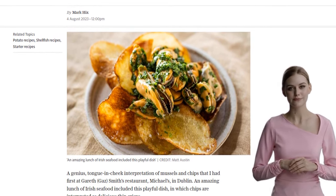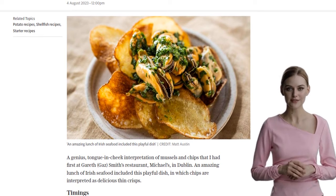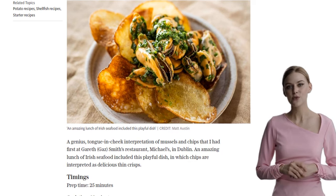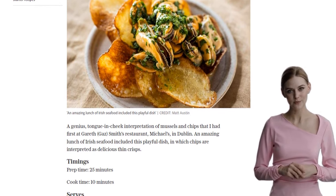Instead of traditional chips, we're going to use thin, crispy potato slices. To get started, we need to prep our ingredients: grab some vegetable or corn oil for deep frying, baking potatoes, and 1 kg of clean mussels. Don't forget a splash of white wine for that extra flavor.